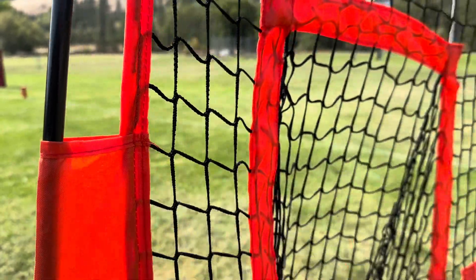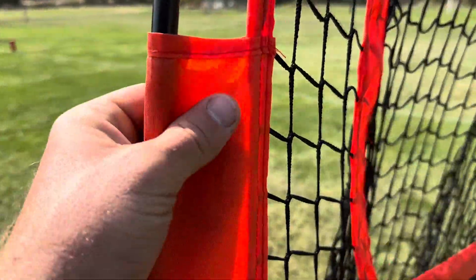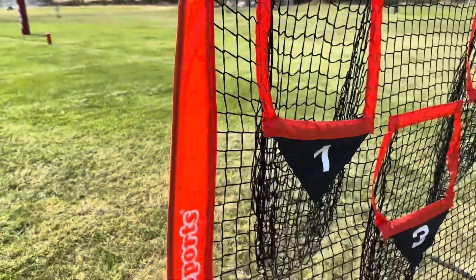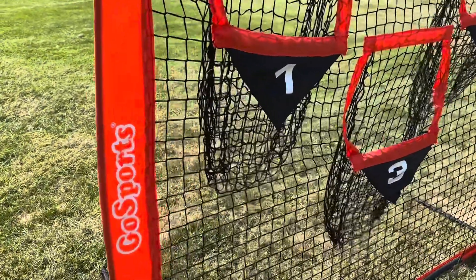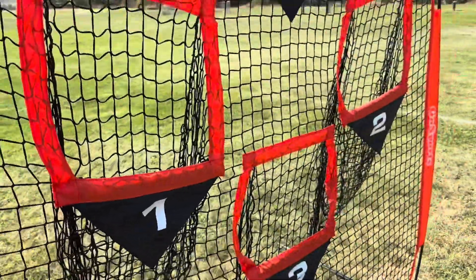As a guy who has a lot of nets for both baseball and football, the quality seems pretty consistent with some of the other major brands I've owned, including Champro and Bonnet. If you take care of this stuff and don't leave it out in the weather, you're going to do just fine and get years of use out of it.